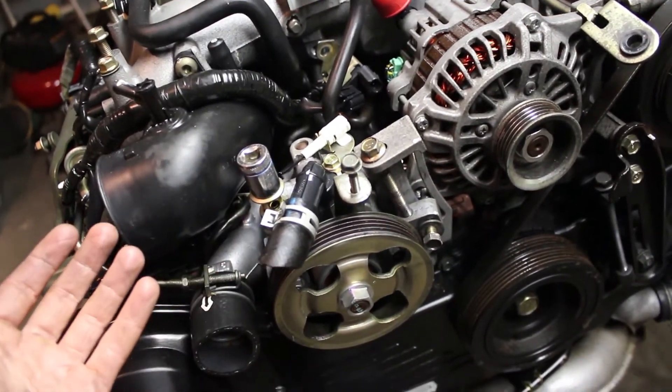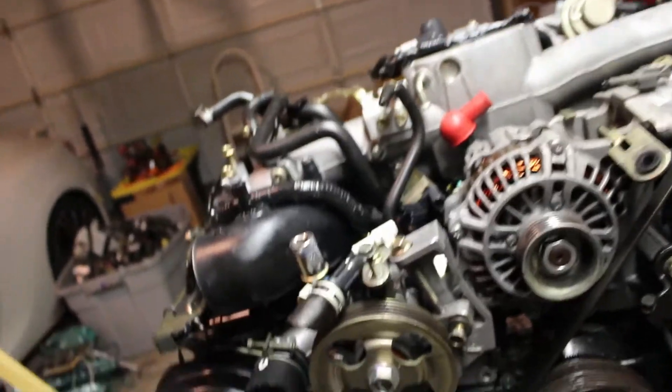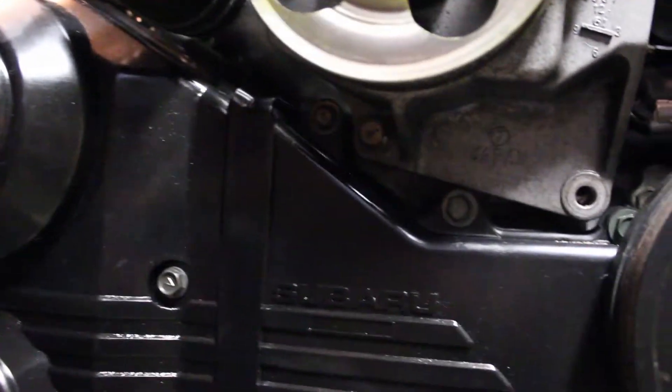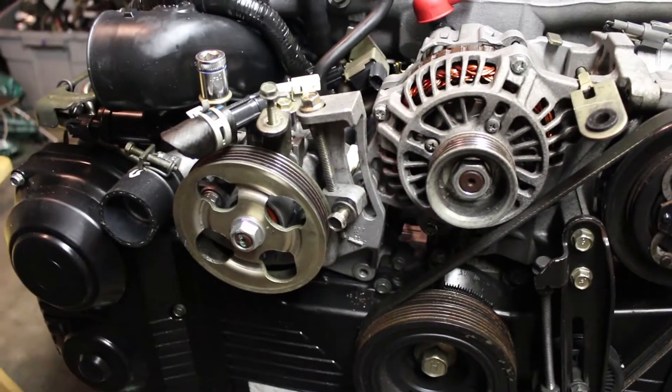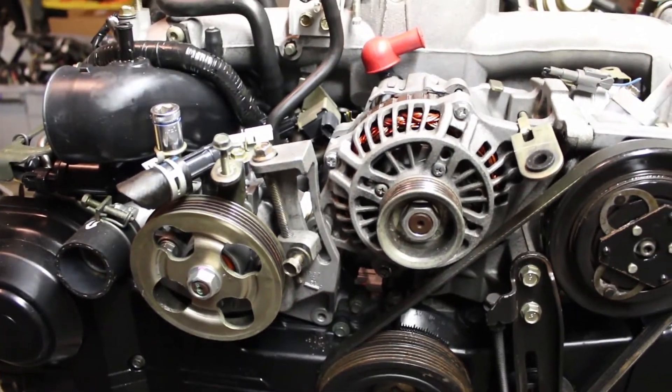There are four bolts. There's the bolt you have to loosen to take the belt off that connects to the alternator, two on the bottom that are pretty obvious, and then the tricky one - the last one holding it in - which is down here behind it. In order to get to that one, I had to take off a sensor - I'm not going to say what sensor it is because I don't know - but it bolts in right here. Just move that out of the way so you can get the extension down in there. Now I'm going to go ahead and take the power steering pump off and continue with the intake manifold removal.